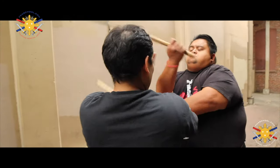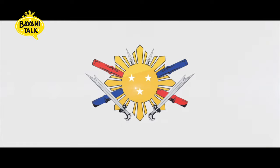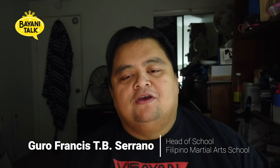Hey everybody, this is Guru Frans Serana from Filipino Martial Arts School and today's a very special episode of Bionic Talk because we got something in the mail from Kuya Doug Marqueda of Forge and Fire — History Channel's Forge and Fire — and of course one of the premier Filipino martial artists in the industry today.